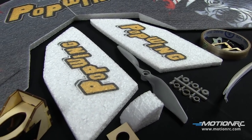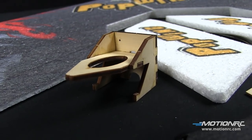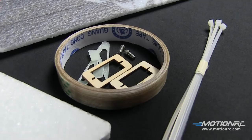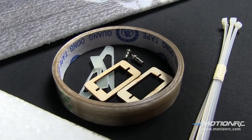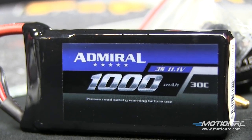The hinges are already done for you, and so is the motor box — it's already been crafted. There's our 75 APC propeller, doublers, control horns, quick connects. We're going to go with our 1000 milliamp three-cell Admiral battery.